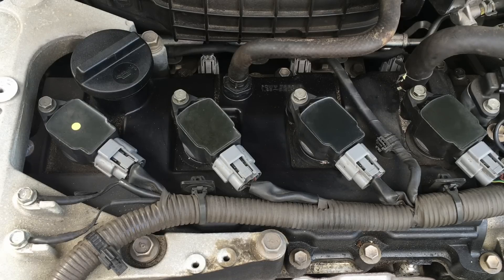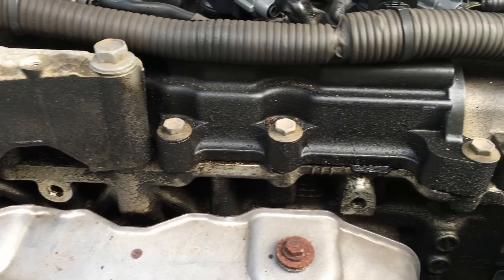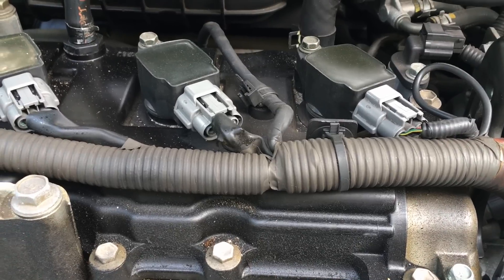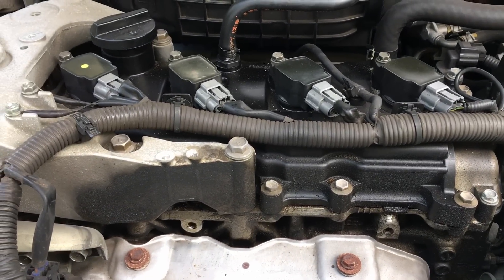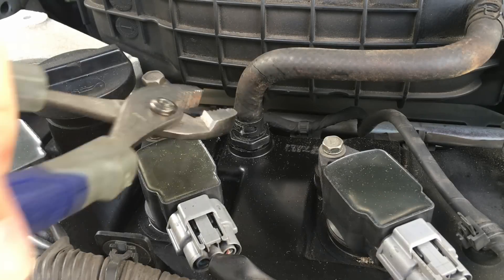Overall, the PCV system is responsible for releasing pressure produced inside the crankcase. A failed PCV system can cause pressure buildup inside the crankcase, oil gasket and seal leaks, increased oil consumption, sludge buildup, misfiring, check engine light, unusual noises, and many other problems.